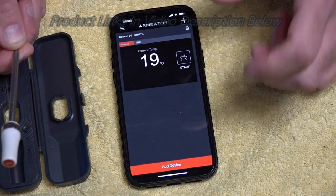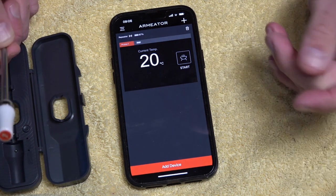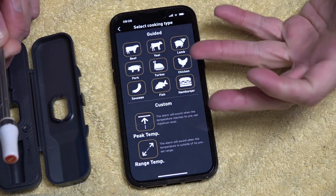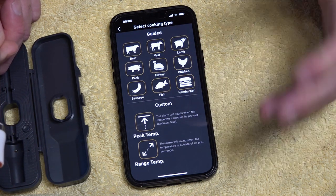Going back out of settings, the current temperature is 19 degrees Celsius, just coming up to 20. Now we can pick a range of food types: beef, veal, lamb, pork, turkey, chicken — you can even use it for sausages, fish, and hamburgers.